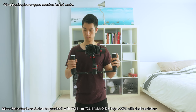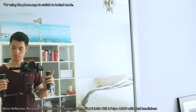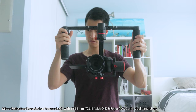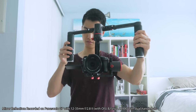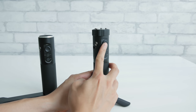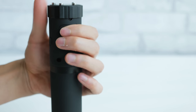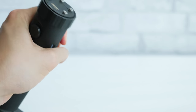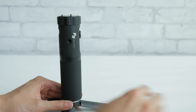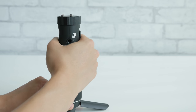Another ergonomic issue — if you like to keep it in locked mode a lot like I do, the only way to activate this mode is by holding down the trigger button, which severely limits how you can hold the gimbal and requires constantly having a finger on the trigger. The location of the joystick isn't great either. With my finger gripped on the trigger button I'm always accidentally pressing the joystick, which would be better positioned higher up or more recessed into the handle to prevent accidentally pressing it.